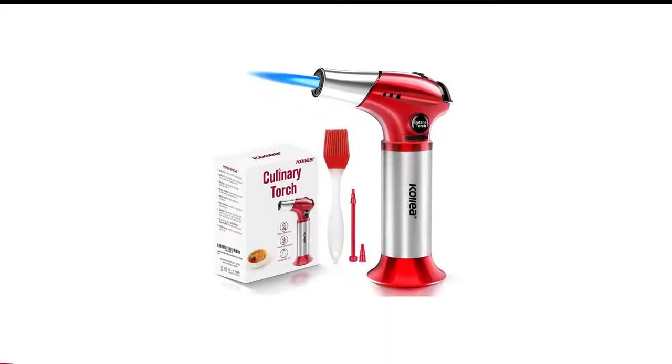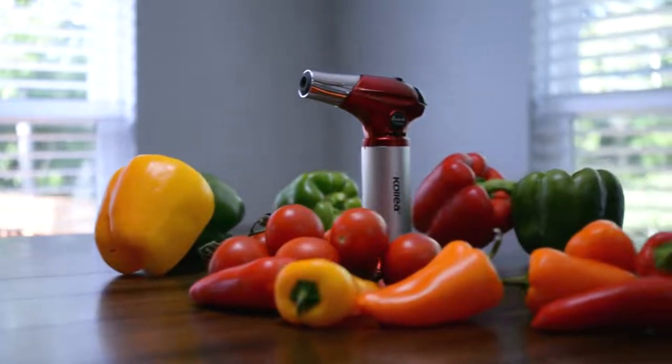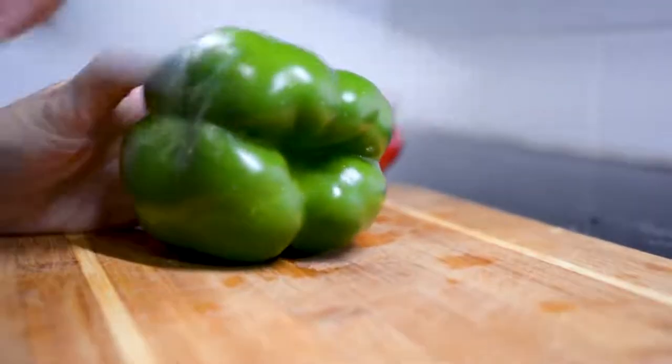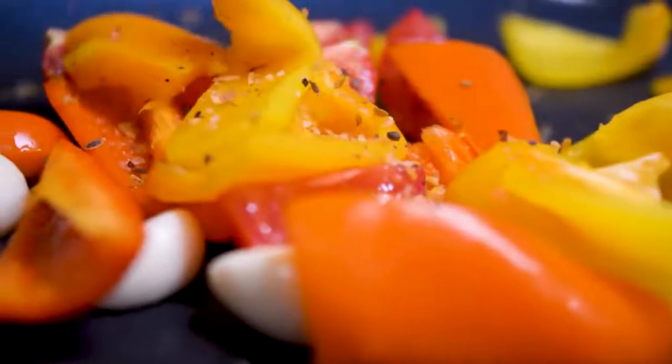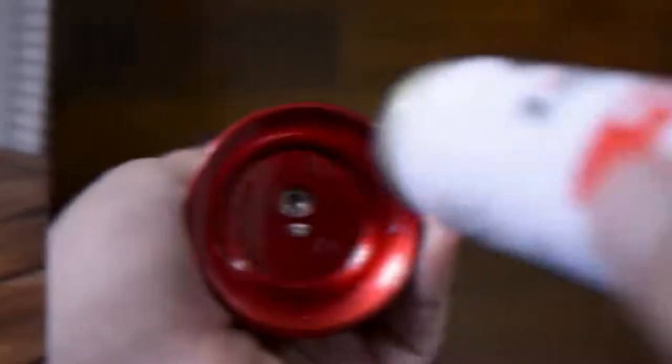Number 7 in my list is the Kali Butane Kitchen Torch. Highly efficient, this torch can yield flames of various intensity to accommodate your barbecue needs. The safety lock on the unit will ensure small children will not be able to accidentally ignite it. Made from an aluminum alloy of premium quality, this kitchen torch from Kali can guarantee long-lasting performance.